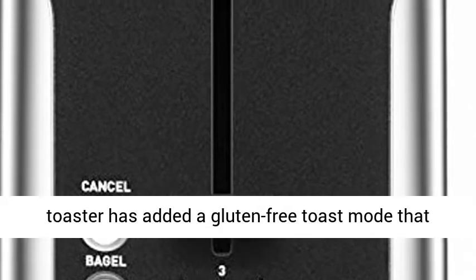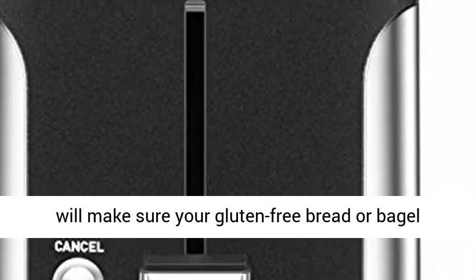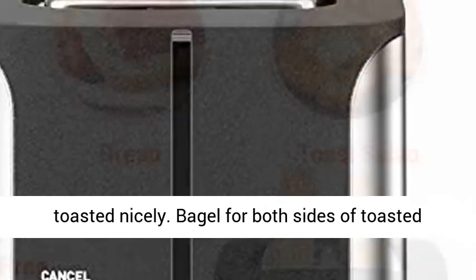Upgrade Gluten-Free Mode: our 2 Slice Toaster has added a gluten-free toast mode that will make sure your gluten-free bread or bagel is toasted nicely.